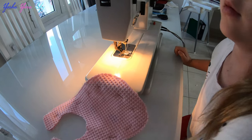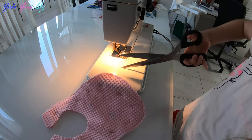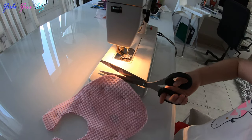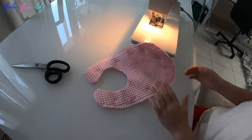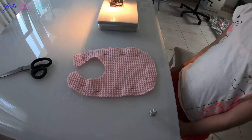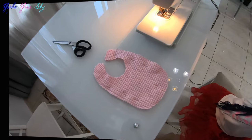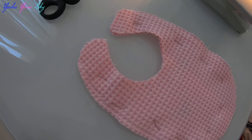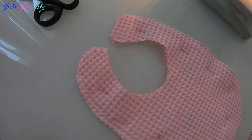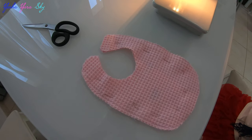Okay, scissors — let's see how it looks. Nice, okay, super! So we did both sides now. Daddy will do the top and the middle because it's much more difficult; we need a bit more practice.